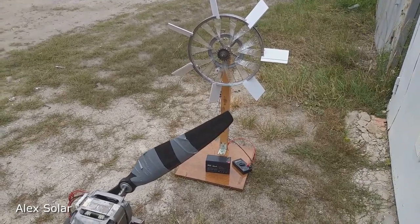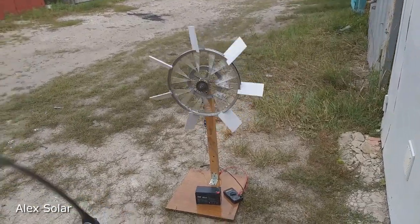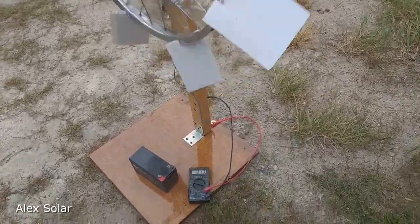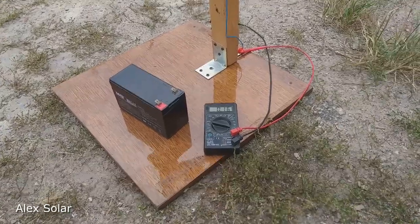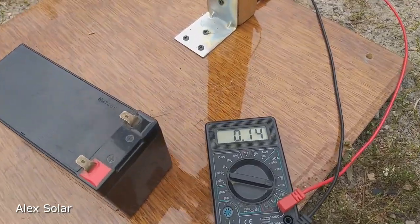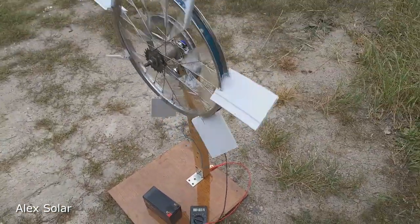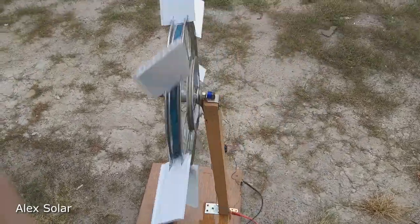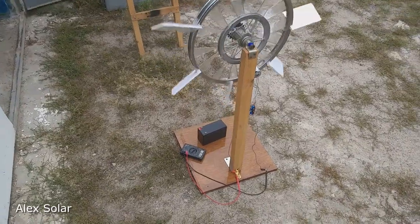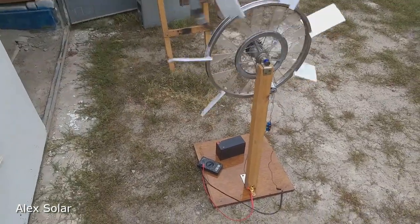Let's launch the wind and measure the current. The tester is set to current measurement mode with a limit of 10 amperes. As you can see: 0.14 ampere — 140 milliamps. It's a very small current, but for charging this 12-volt battery it's quite enough. Remind you, wind speed is only six meters per second.